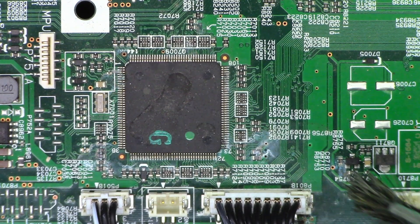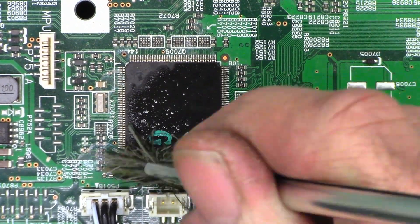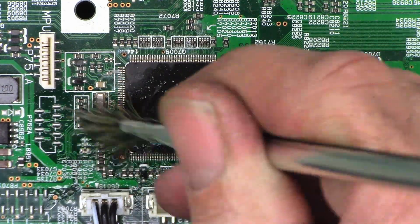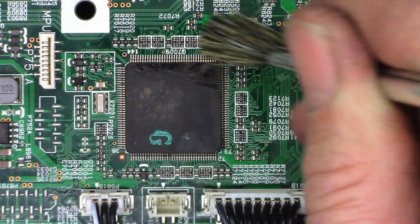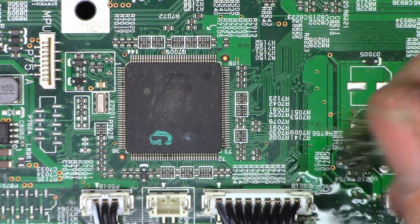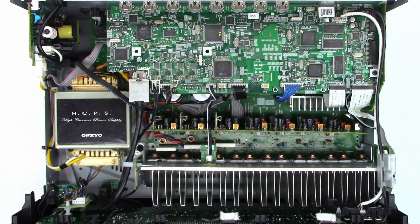Looking at the HDMI board, I see a little bit of corrosion going on in here. I'm going to go ahead and hit it with the acid brush and some acetone. It certainly looks much, much better than when we started. Let's go ahead and apply some AC power and see what happens.